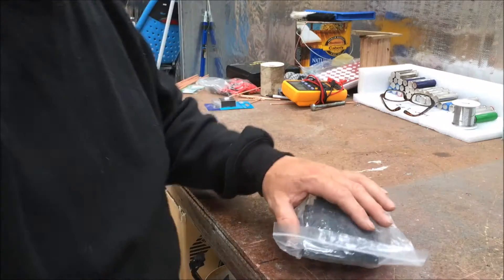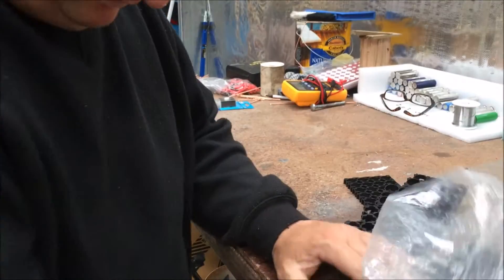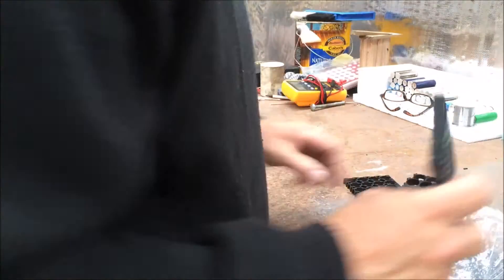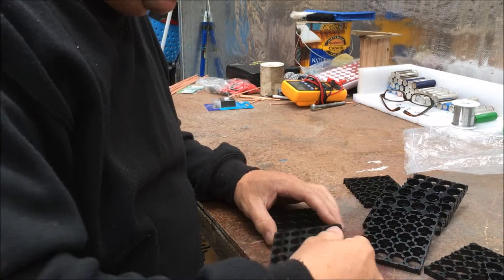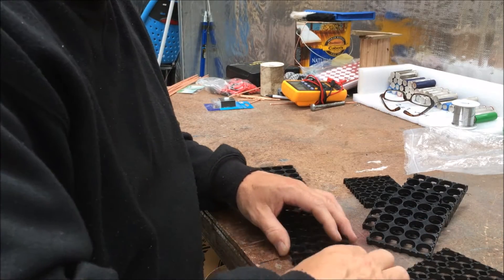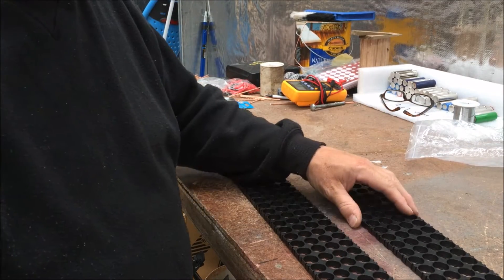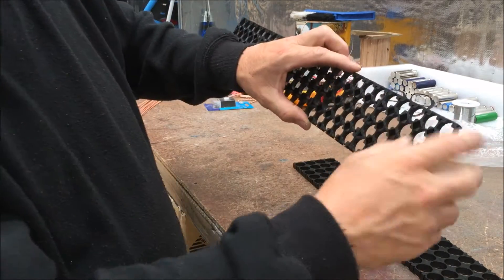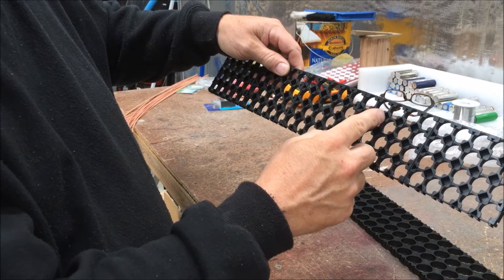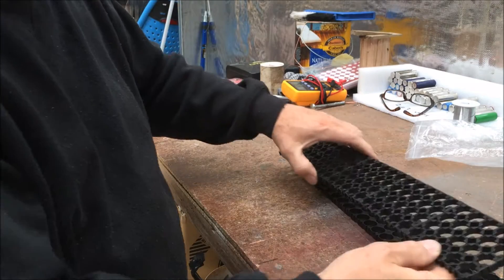G'day, Rudy here. Just gonna run through how I put my battery packs together. Starting off, we use the battery holders — just put them together, pretty easy, simple as that. What I do is drill some holes in the first two and where the joint is, the second one from the end, both sides, and I use that to put some cable ties through to hold all the packs together.